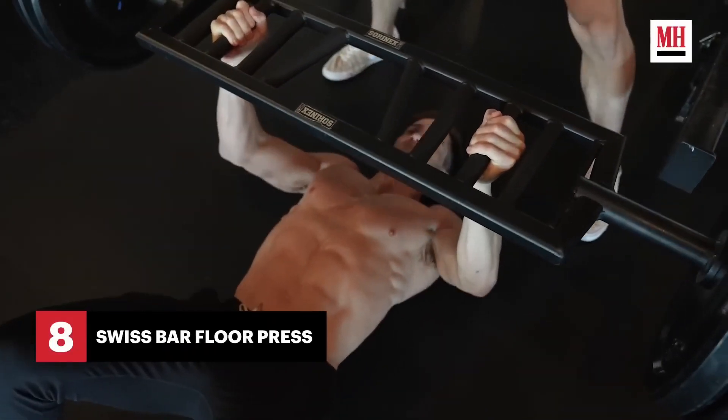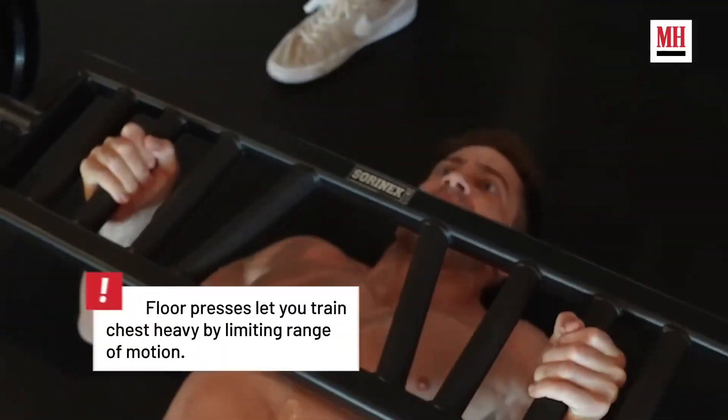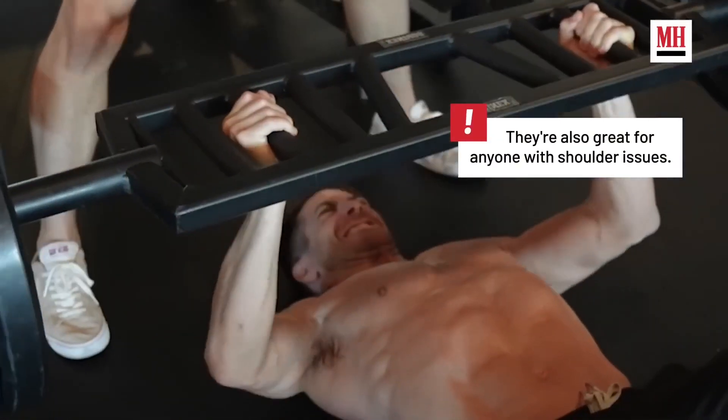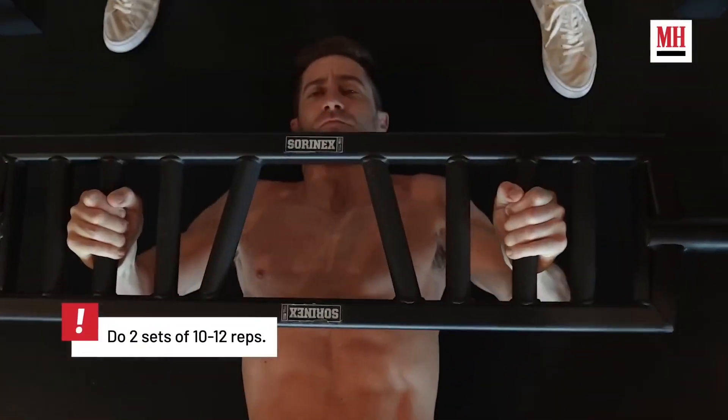It's important to keep the stimuli broad with variations of reps, sets, loads, and different tempos. Seems like they're using this pressing variation because he's having some sort of issues with his shoulder joints. In that case, limiting his range of motion by doing it on the floor does make sense, and by using this bar he can choose a grip that feels more comfortable for him. That's what I assume is going on here.